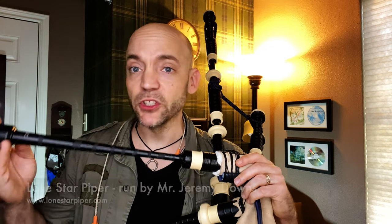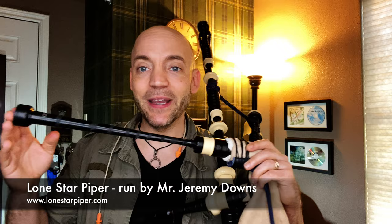Special thanks again to Mr. Jeremy Downs at Lone Star Piper. I had no idea I was going to be able to get my hands on a B-Flat Infinity Chanter so quickly — it was a lovely surprise. Thank you, my friend.